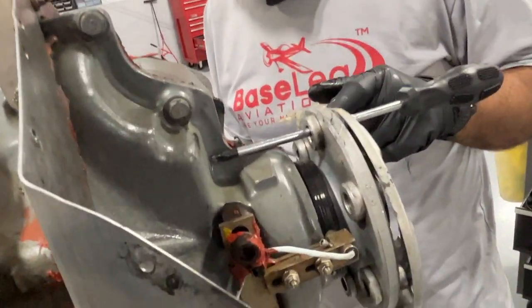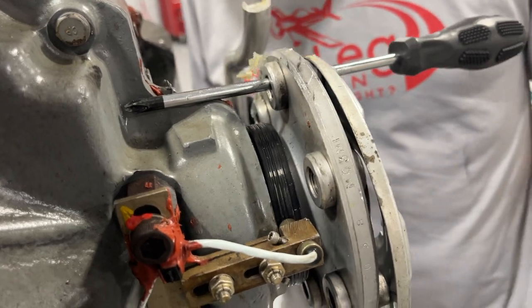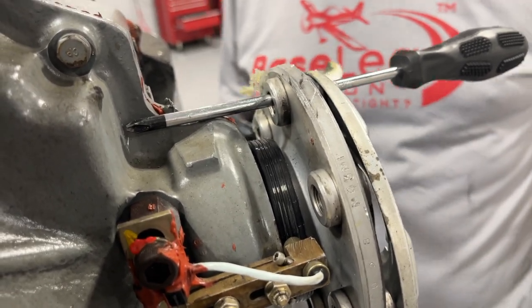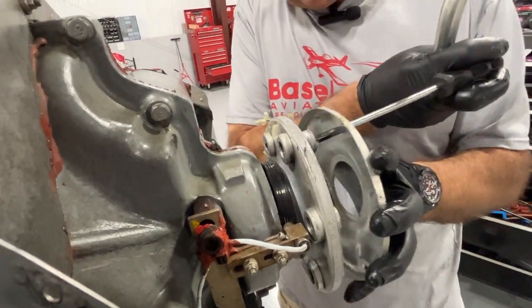Now we're going to clean that up again really well because we put lubricant on to get it to slide over. So we'll use acetone on it again, clean it up, and then use the 737 to get a good seal in there.